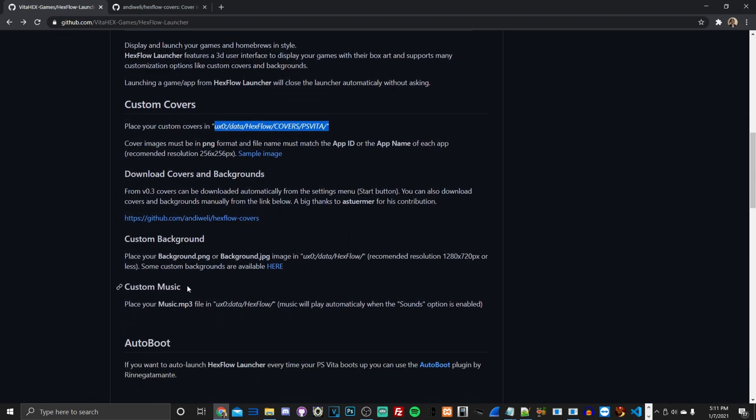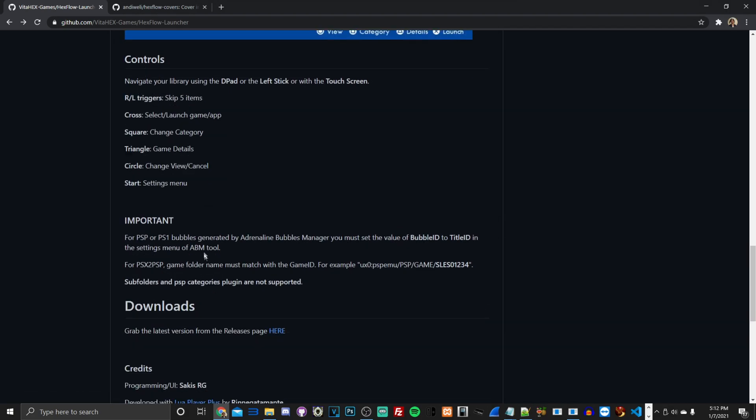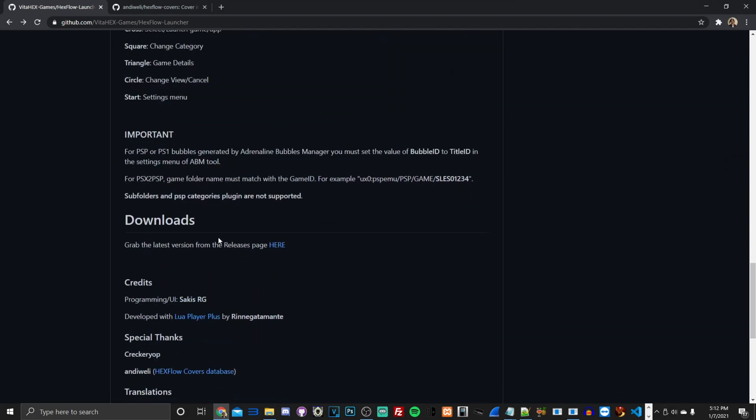You can also use custom music, custom backgrounds, and you can have Hexflow auto-boot on your PS Vita — meaning once you turn it on, it goes straight to this homebrew application and you launch games from there. It gives your PS Vita a custom new UI rather than the regular Live Area. I'll leave everything in the description for you to read.